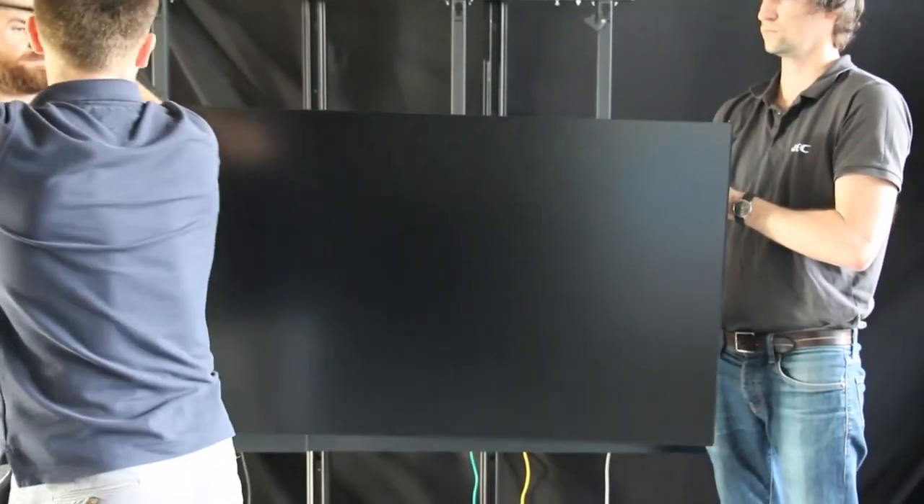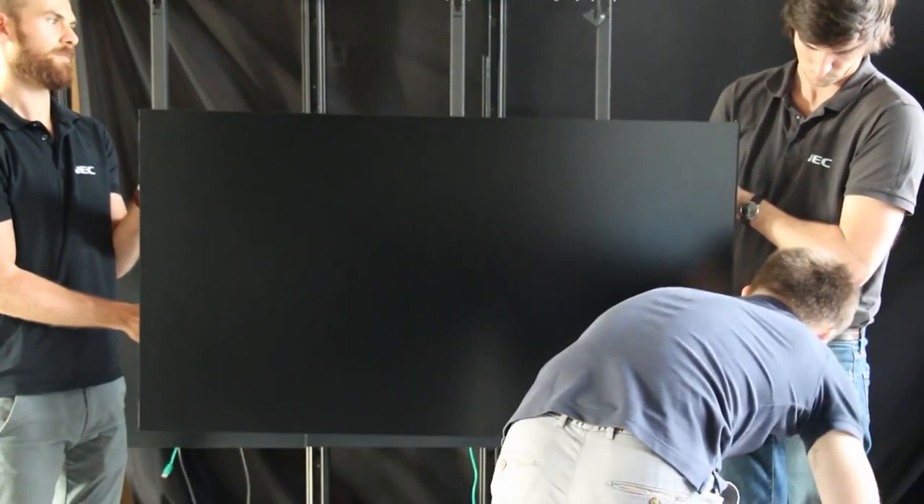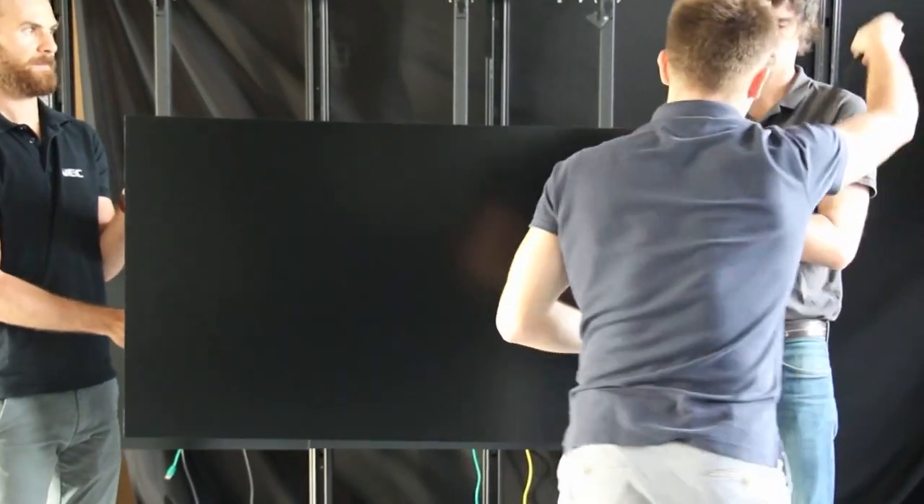If your wall mount does not have a mechanism to be released to the front, remove the side cushions before placing it to the mount without placing it on the floor.